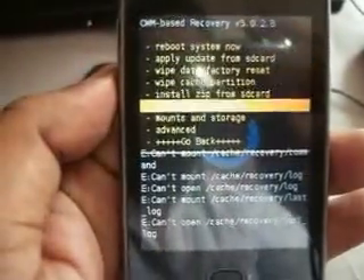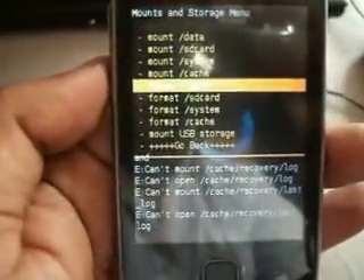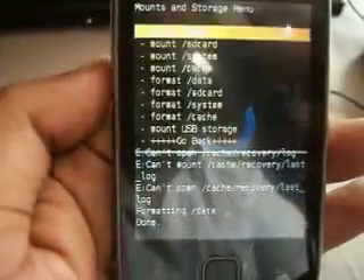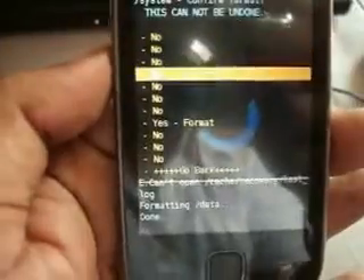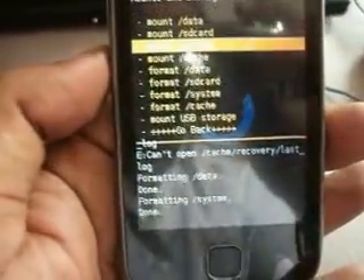Now you have to go to Mount and Storage, then select Format Data, then Format System.